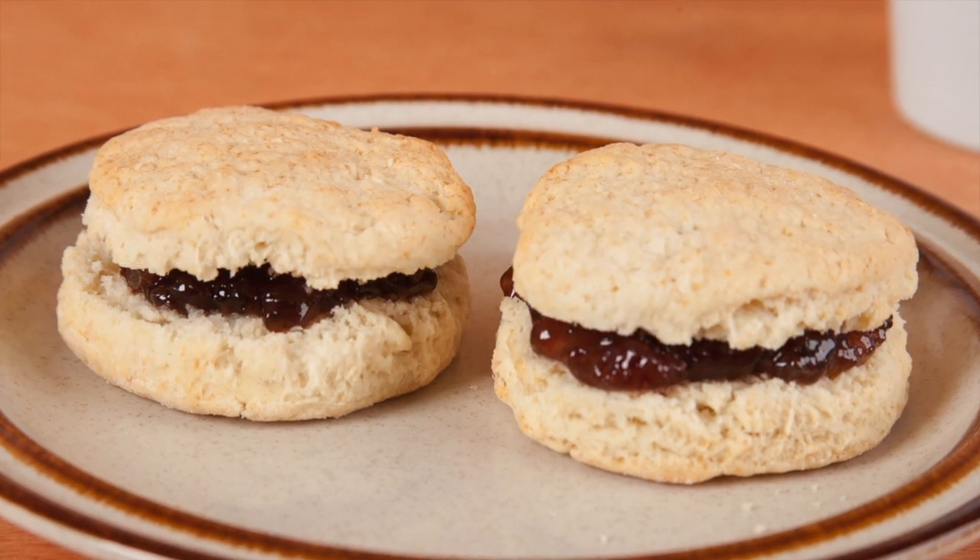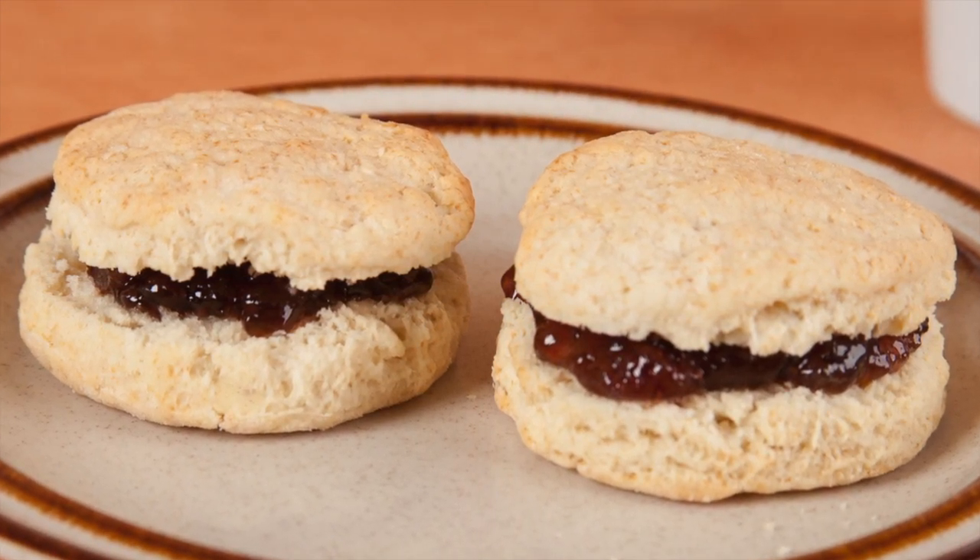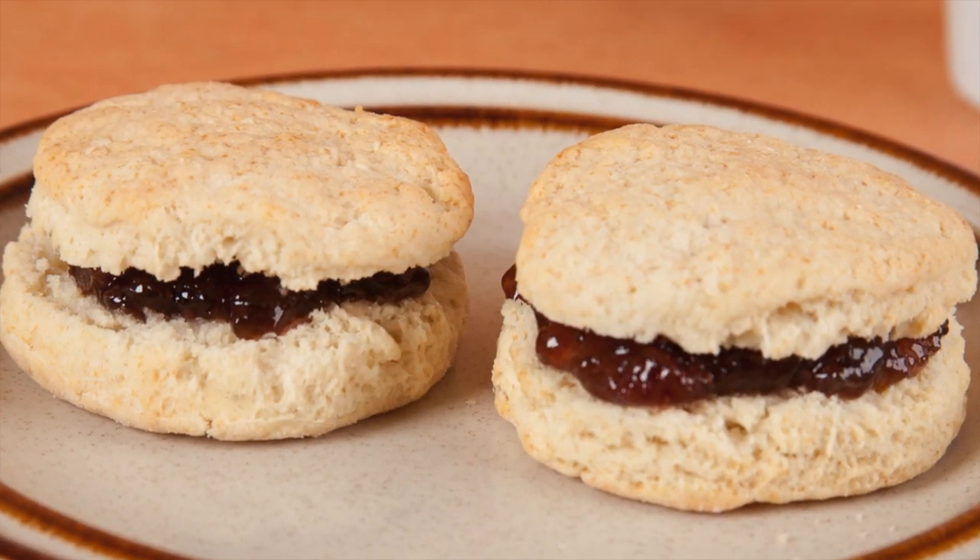Hi, this is Daniel DiToro. In this video, I'm going to go through the steps for making homemade biscuits using a food processor in about five minutes.